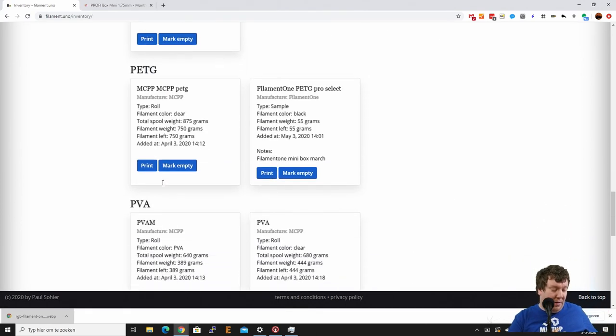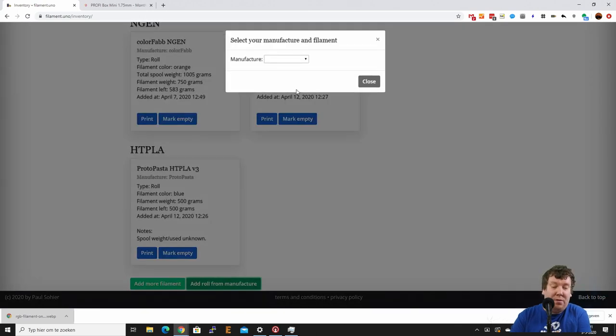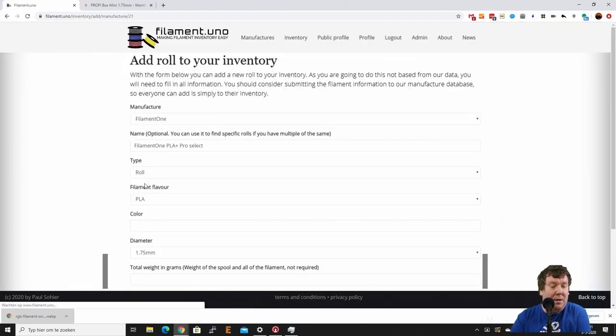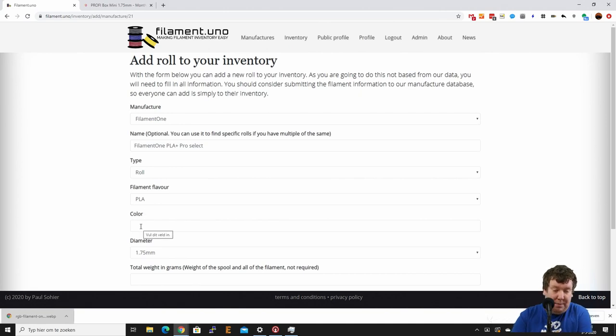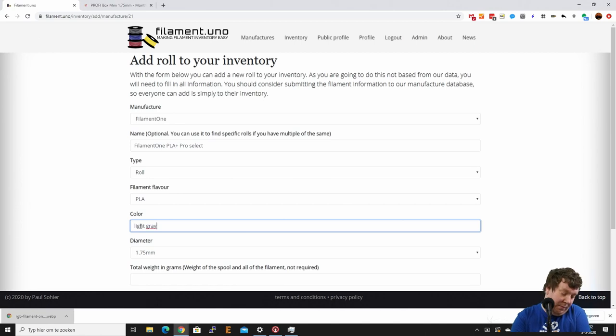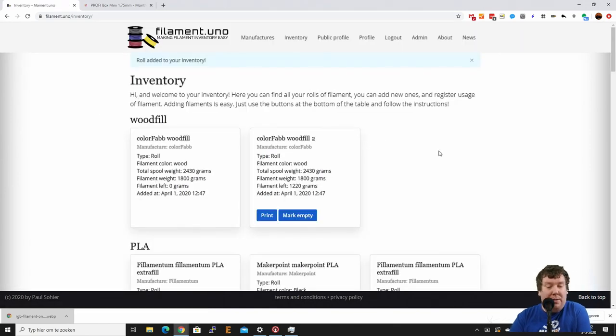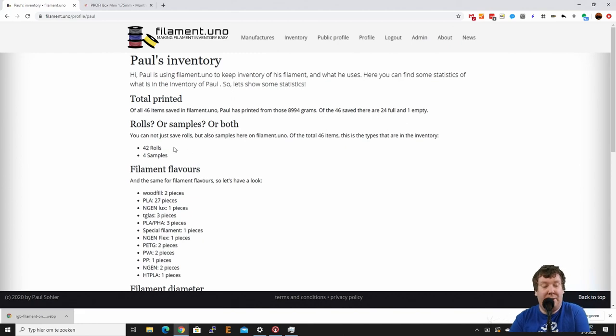Then we need to add the last one — Filament One PLA Plus. We choose Filament One, choose PLA Plus Pro Select, the color is light gray, it's a sample, 55 grams, and we add it. Now if we go to our public profile, you can see we have 42 rolls and 4 samples. Choosing 'rolls' or 'samples' only affects the statistics — there's no real functional difference; everything else is completely the same.